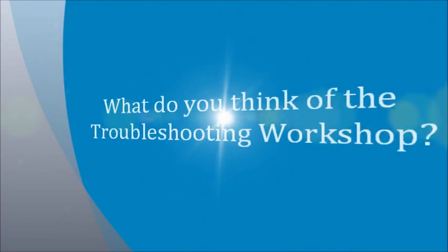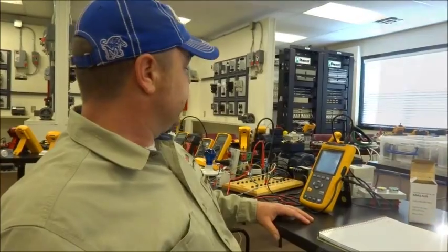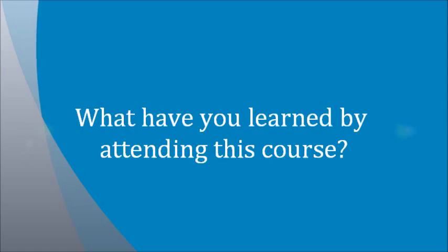Picking up on things I didn't know about that I've seen every day. The troubleshooting workshop is great — a lot of hands-on activity, the meters are awesome. It definitely needs to be more than a one-day class. There's so much information he's willing to give us, we need to take advantage of it. Just the different settings on the meters and how you can use them to troubleshoot different objects — your motors, your receptacles, your resistors, stuff like that.